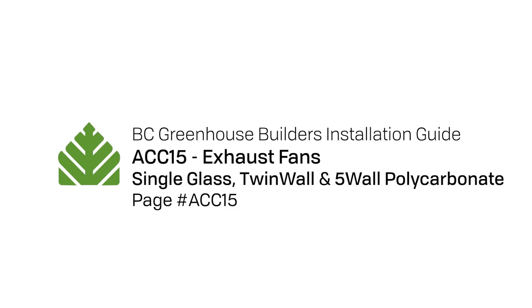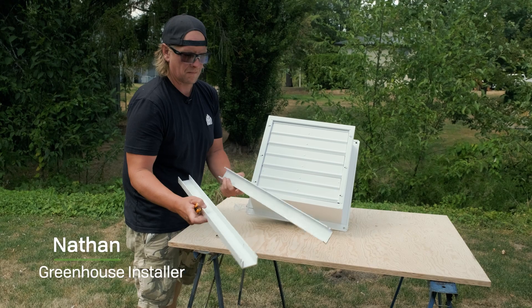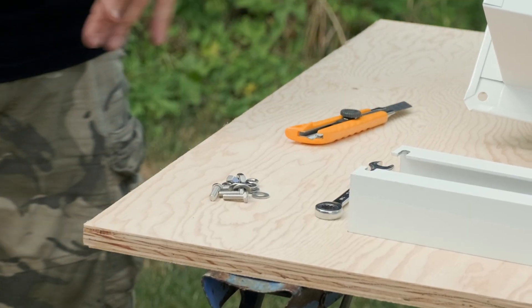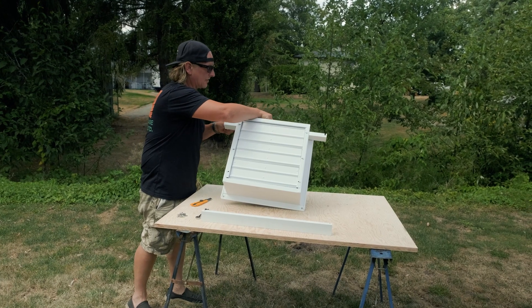We're gonna prep a fan. These are our fan brackets right here, and here are our fasteners that come with the fan brackets. Pretty simple.